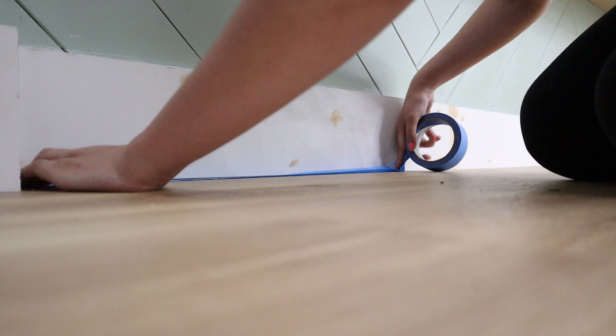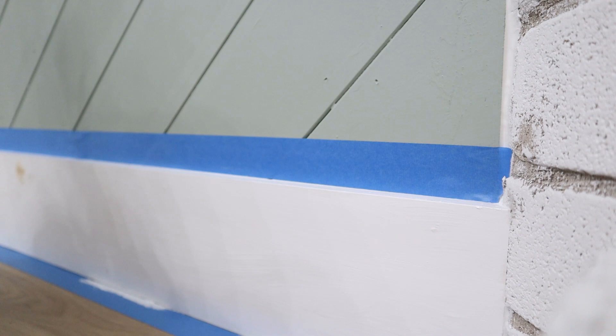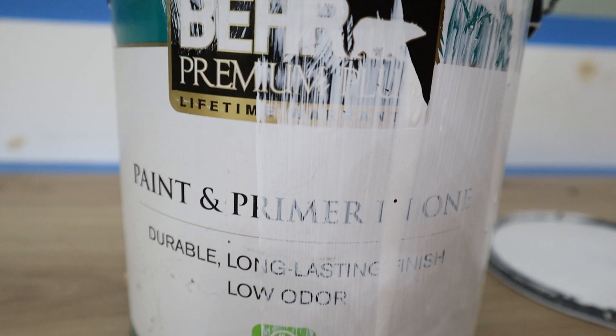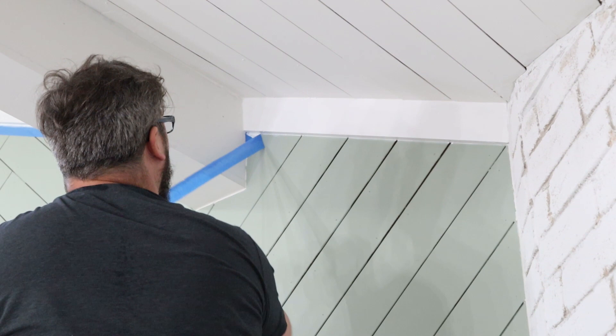After caulking and filling all the nail holes, we go ahead and paint the baseboards as a final step — you'll see me using tape to protect our floors from paint. We used Behr premium paint and primer in one, which we've used throughout our whole house. A quick tip: remove the tape while the paint is actually wet — you'll get a cleaner line and won't pull paint off the trim you just painted. And now we're ready for the final reveal.